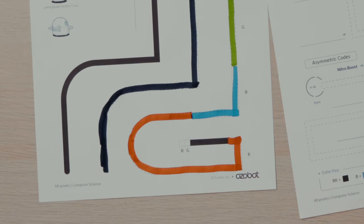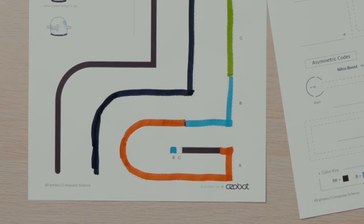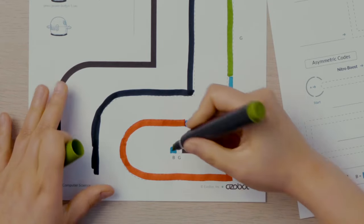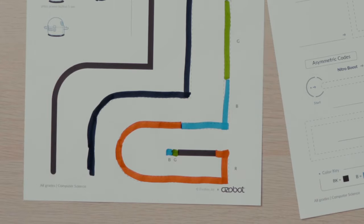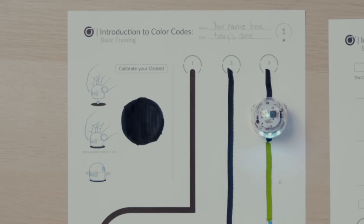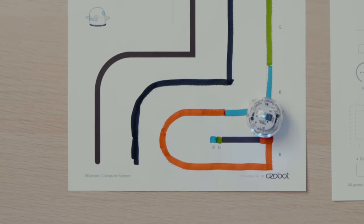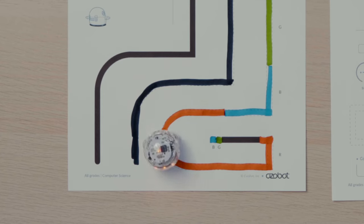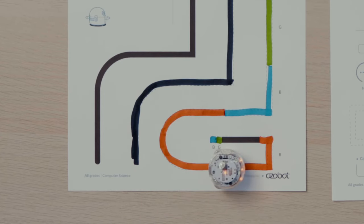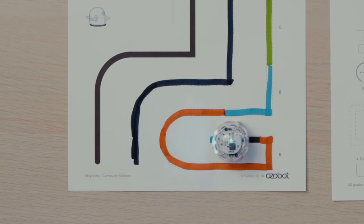You'll also notice two square blocks at the end of the line. One has a B, which I'll fill in blue, and one has G, which I'll make green. Once my line is complete with all the colors, I'll watch the LED light on the top of my bot as it goes along the line. When Ozobot is following a black line, the top LED is teal; otherwise, the top LED should be the same color as the line.